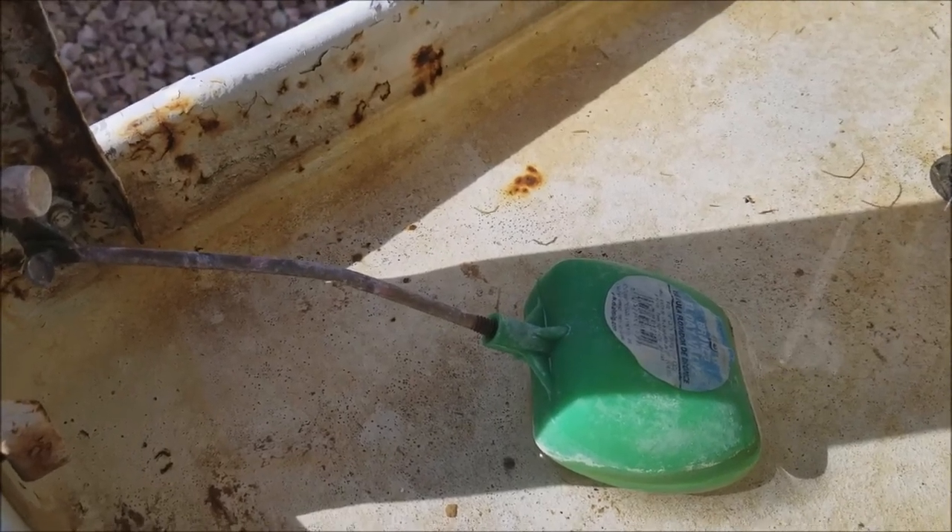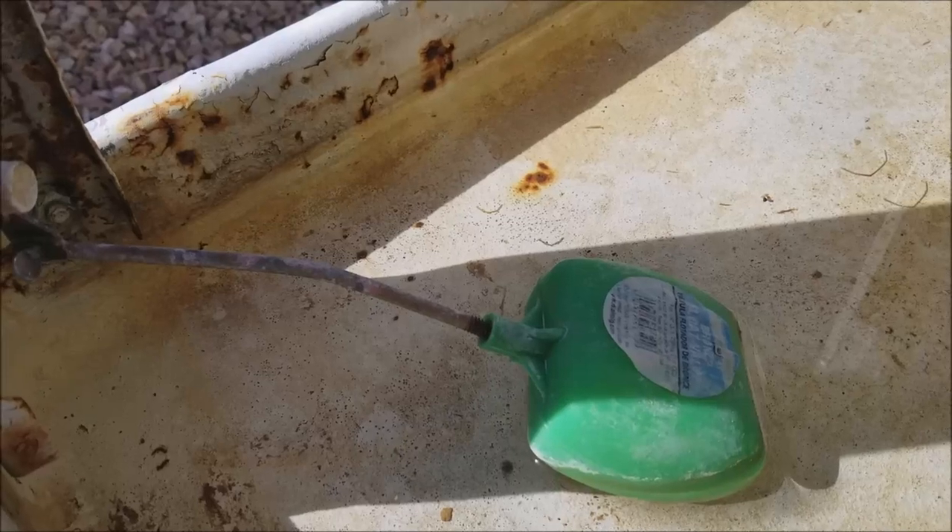Hi, this is Rob from SeeHowToDoIt.com. Today we're going to show you how to adjust the float on your swamp cooler.